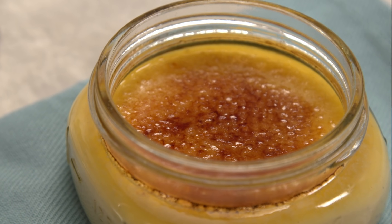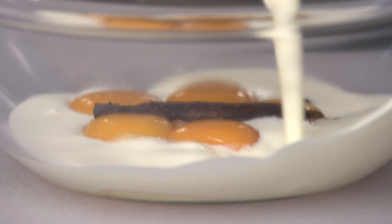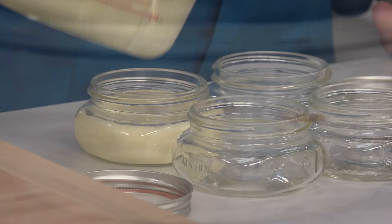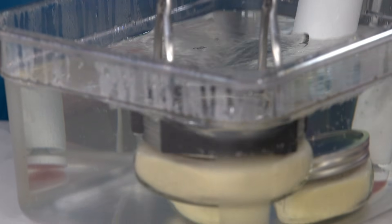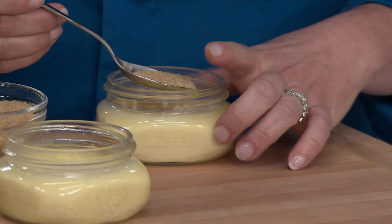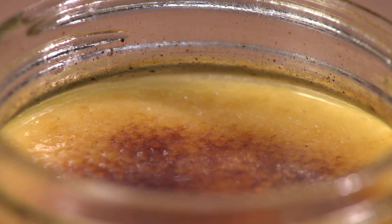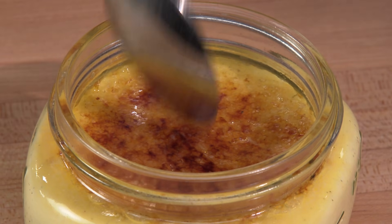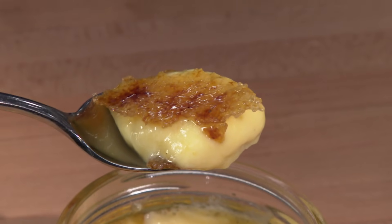It turns out the perfect creme brulee might just come out of a sous vide. Start by whisking together vanilla, cream, eggs, and sugar. Strain and portion the mixture into wide-mouthed mason jars, lower into a water bath, and cook for about an hour. Let the jars cool completely and then chill. Sprinkle the custard with turbinado sugar and brown it with a big old blowtorch. Cool for five minutes and eat. From America's Test Kitchen to your kitchen: the perfect sous vide creme brulee.